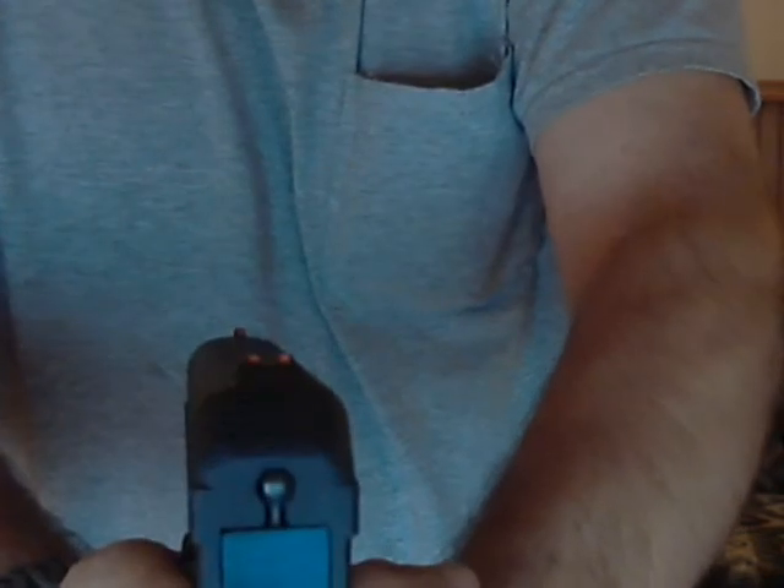Durable. Reliable. Out of 200 rounds, only three failure-to-feeds. A lot of guys will bash Hi-Points, and that's fine — whatever. But I know this gun. I would take this gun into combat. I would use it to defend my life any day of the week. It's got great sights. This is an early model so it's got fixed sights, but the orange really stands out well and they are accurate.